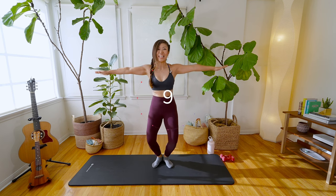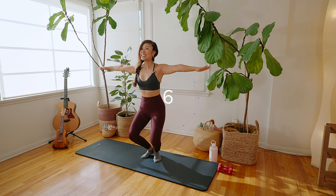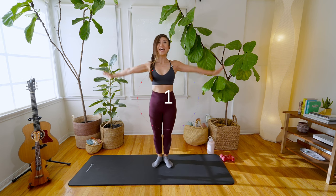Here we go for 10, 9, 8, 7, 6, 5 — squeeze — 4, squeeze — 3, 2, 1.